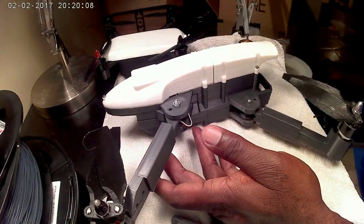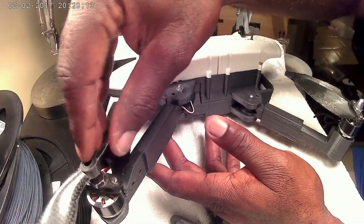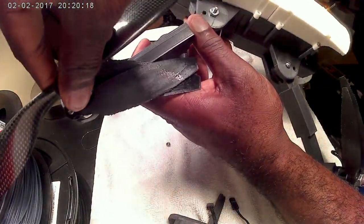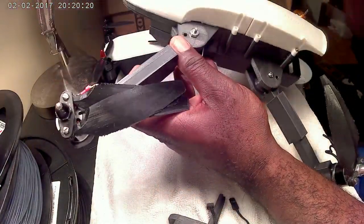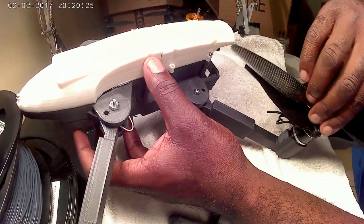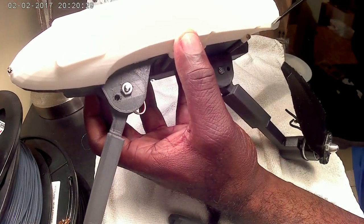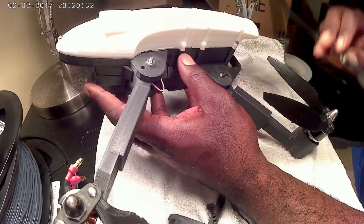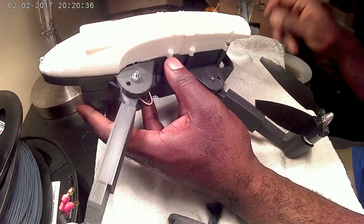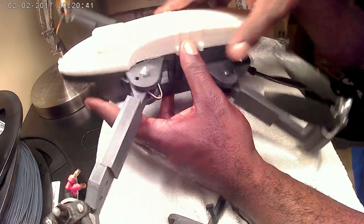If I grab a 10-inch prop, it'll fit on there and won't hit. You've got plenty of room and it won't hit the side. And when I put it back here, it'll be a little close but won't hit if I were to shave just a little off the rear. So you could actually use 10-inch props with standard 980 or 920 kV motors. These here are 980 kV motors.